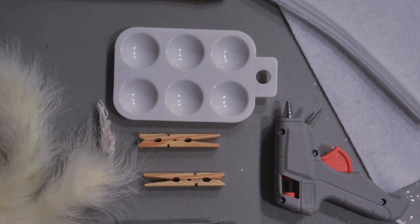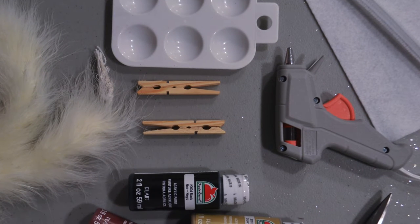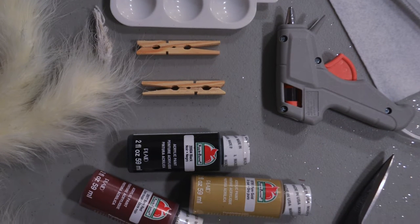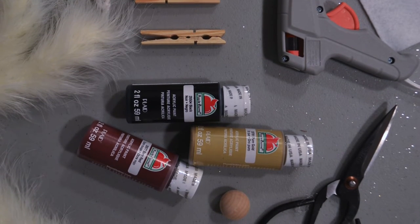What you're going to need for this project is some clothespins, some paint — I'm using black, red, and gold today — a paintbrush, a hot glue gun, a mini feather boa, some pipe cleaners, a piece of felt, a pair of scissors, and a small wooden bead. So once you grab your materials, let's go ahead and get started.